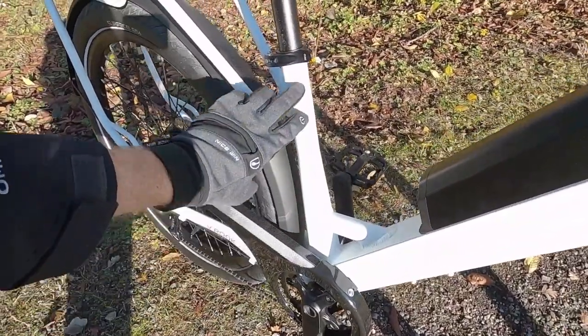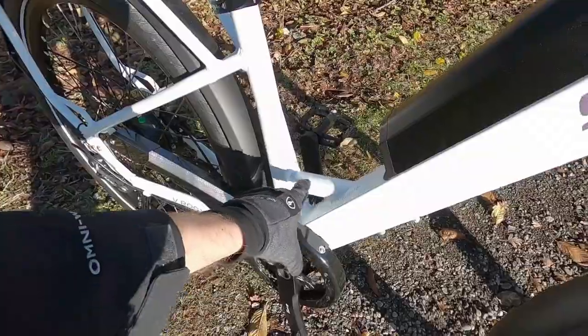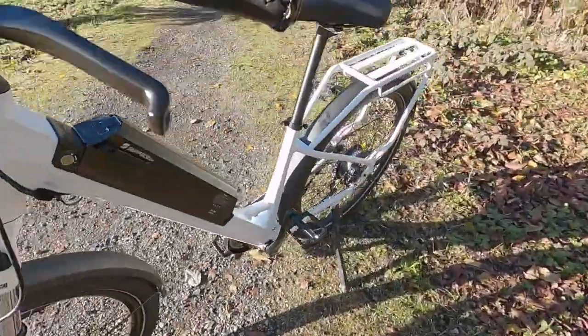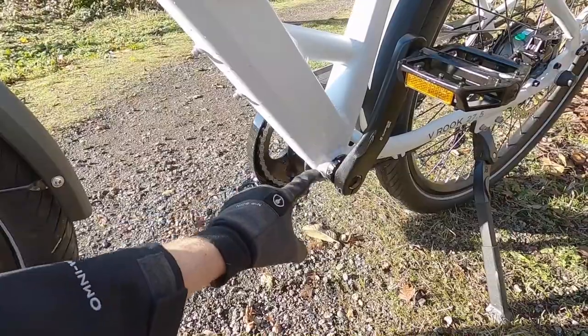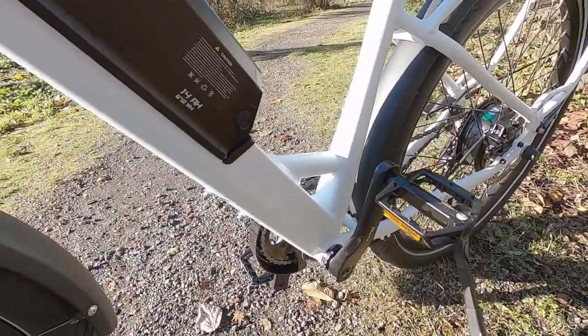You can see down here, this is a hydroform seat tube that flares out a little bit, and then we've got a little cross brace right there. If we come to the other side of the frame, you can see that down tube — it's raised a little bit, and it connects with the bottom bracket as well as a good portion of that seat tube. So the bike is fairly stiff.